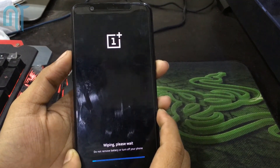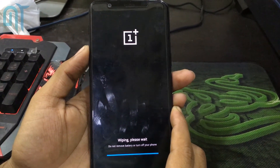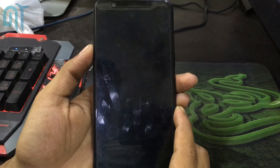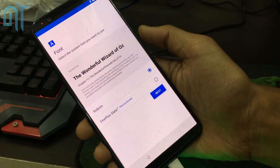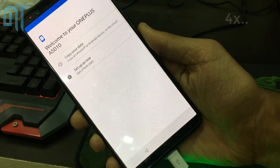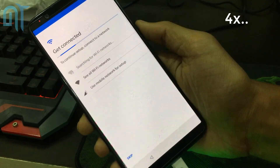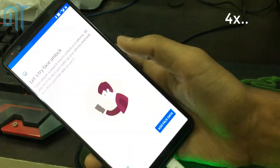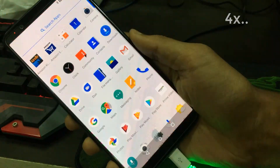Now you can reboot your device. This will take some time because this is the first reboot — it will wipe all the data on your phone and then open up OxygenOS. The first reboot usually takes time. And here we have OxygenOS on my phone! Thanks for watching guys — thumbs up if you liked it, subscribe if you loved it. My name's Kev, you were watching Noise Tech, and we're signing out.